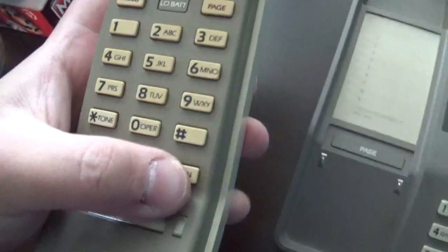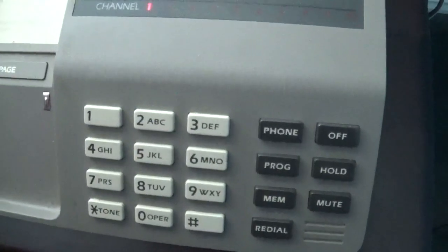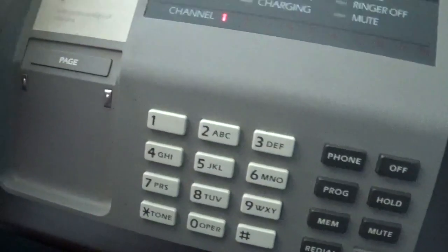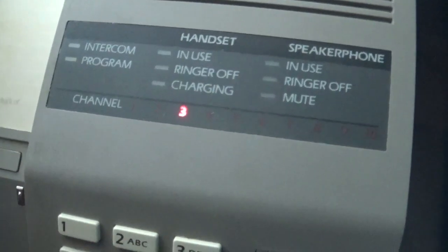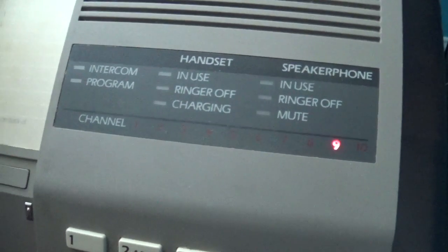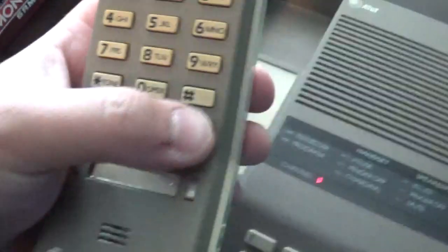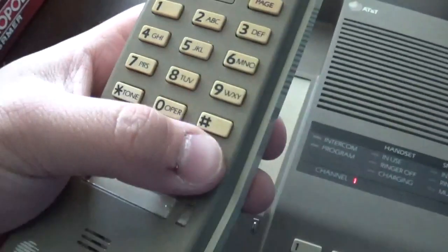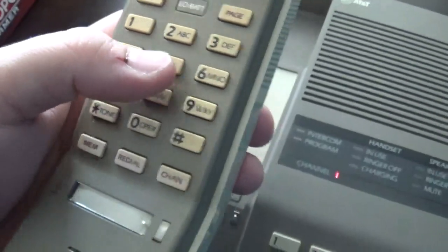Let's check the channel button — that works too. Okay, so it does work except for the fact that I had to jam my thumb a little bit in order to press the button.